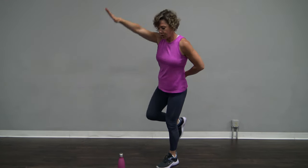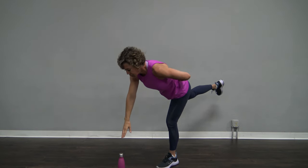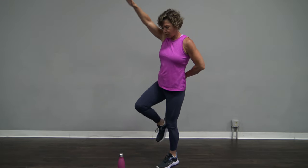Now come on up. Bring your arm up and bring your knee up. It's going to be easier for you to do this if you focus on that water bottle and not look up or around.